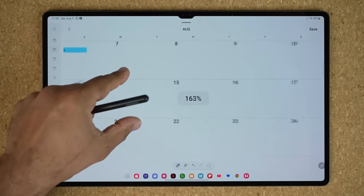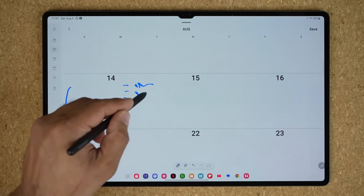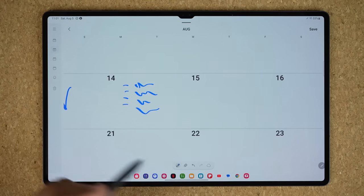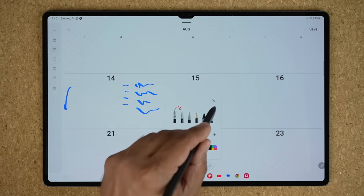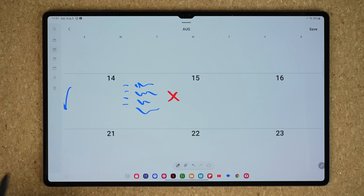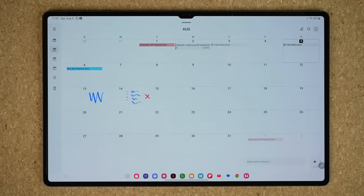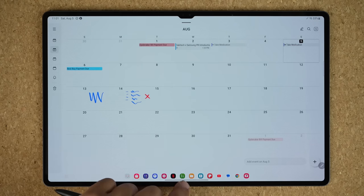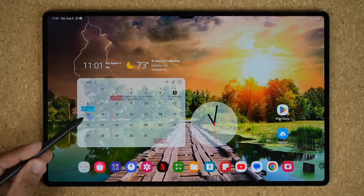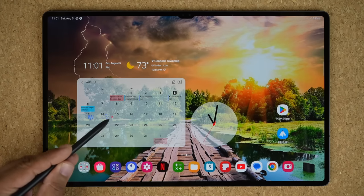You can also zoom in. For example, on the 14th, if you have certain plans, you can make little bullet lists and write next to it. You are also able to access the pen and color code your calendar entries as you please. Once you're done, tap on Save, and these things actually remain. So if I go out, you can see even on my calendar widget, I can see the writings I just put on those particular dates.